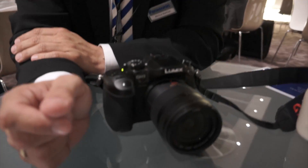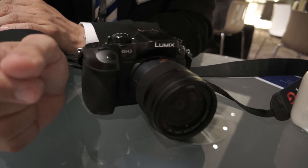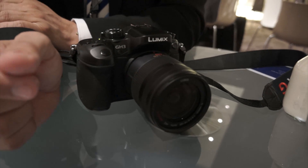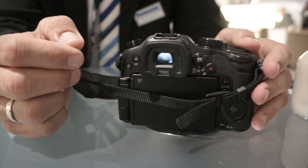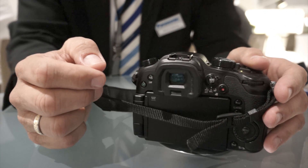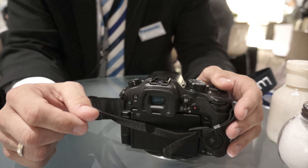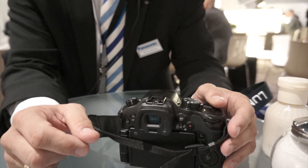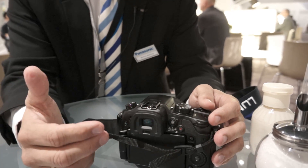What kinds of improvements have you seen in the viewfinder of the GH3 over the GH2? We chose to use the OLED viewfinder, which is newly incorporated. The resolution has been increased — from about 1.5 to 1.7 million dots. But resolution is not all. The main reason for the OLED is the reaction time, the time lag to show the next picture, which is important for video or for panning around.